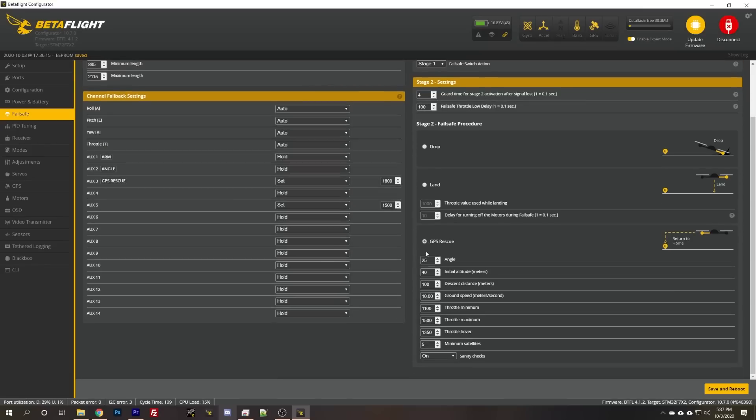Failsafe is set to GPS rescue, meaning when you failsafe the quadcopter will attempt to fly home — it does have a GPS built in. The thing to keep in mind is that if anything goes wrong with GPS rescue, the quad will fall out of the air. There's no failback. If you've had a failsafe you might not have any other options anyway, so you may as well try GPS rescue and fly home.